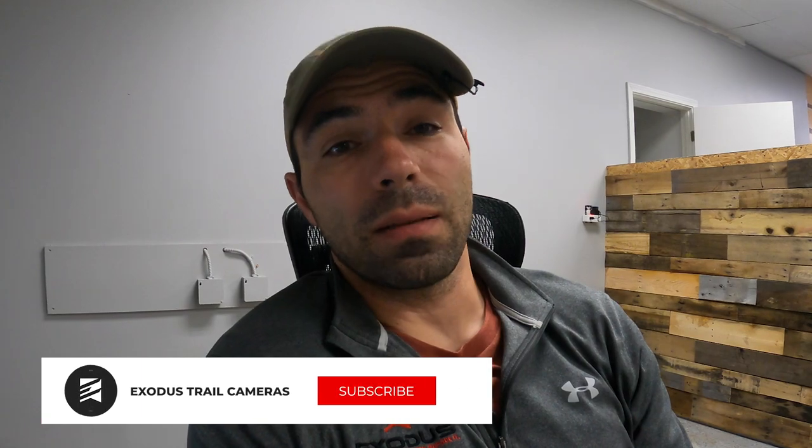Alright guys, Chad here with Exodus Truck Cameras and today we're going to do a little bit of a different type of video. Welcome to the new office — it is still under construction, so you'll see a bunch of partitions and some walls being built. That's the reason why we can't do our normal type of video; our studio is not yet complete. So excuse the mess.